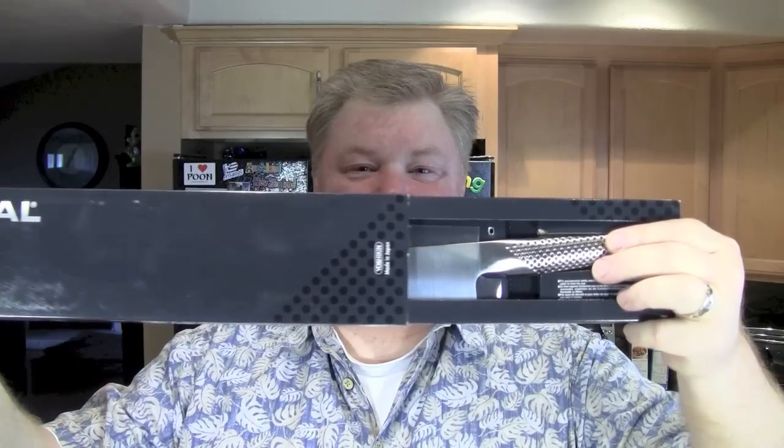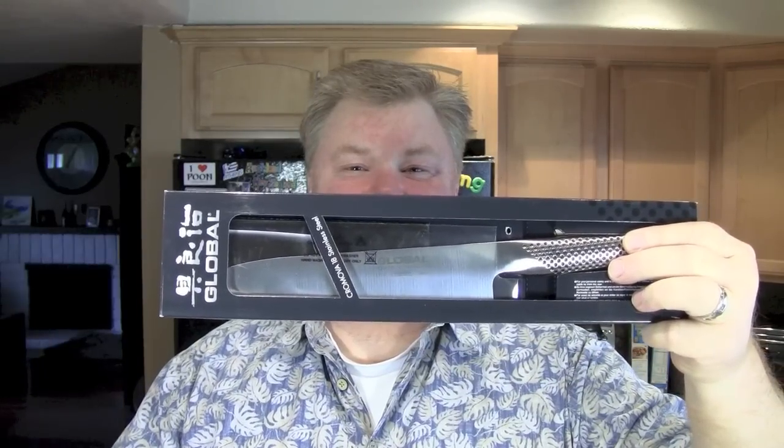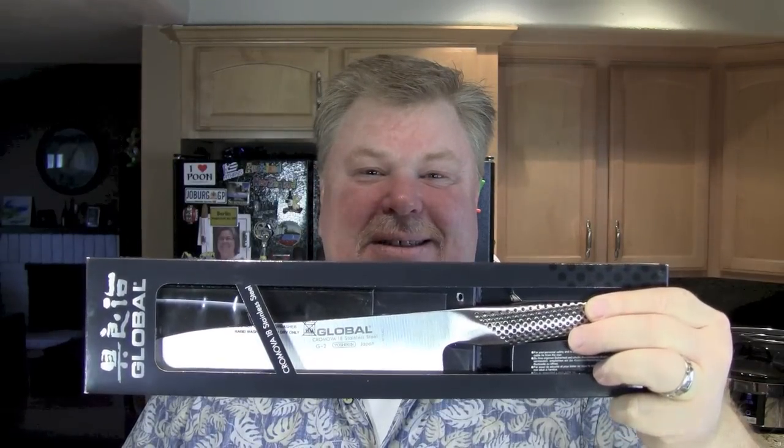Global knives, that is. The new G2. Wait for it. Oh, look at that. I heard this knife is so sharp, even in the box it can cut you. Let's put it through its paces and see how it does.